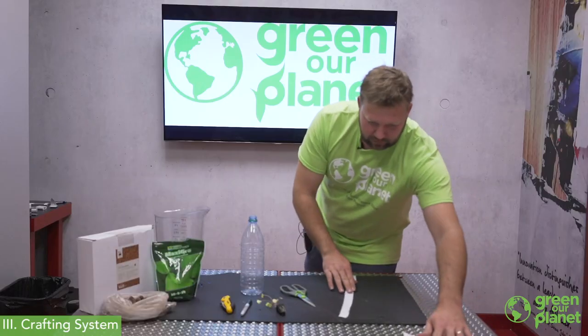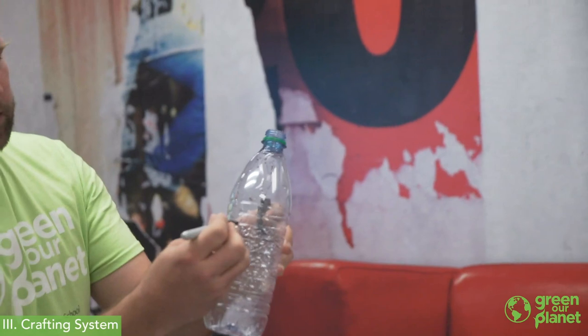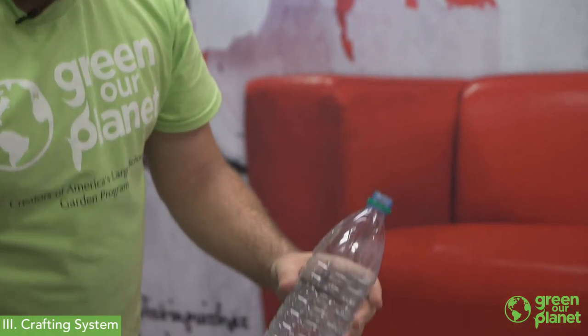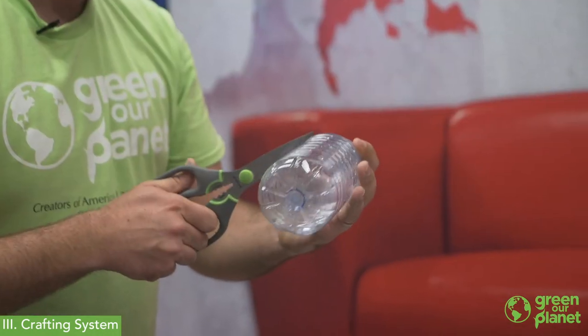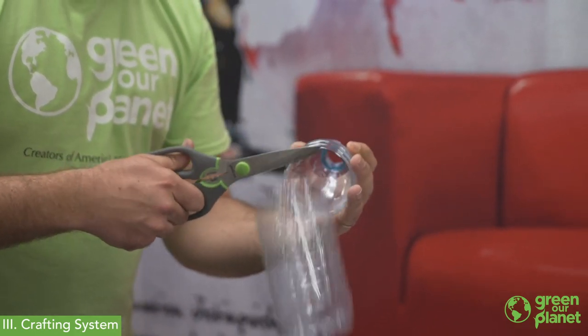I'm going to choose about the second line down on this bottle — this is where I'm going to cut it. So we're going to cut all the way around that line.